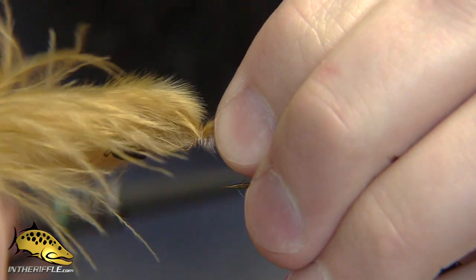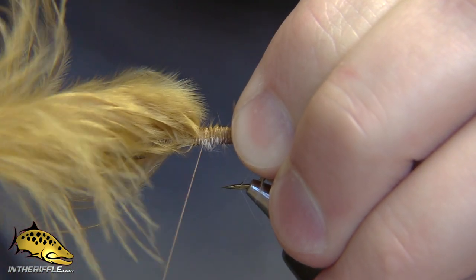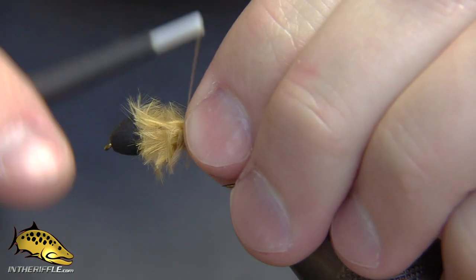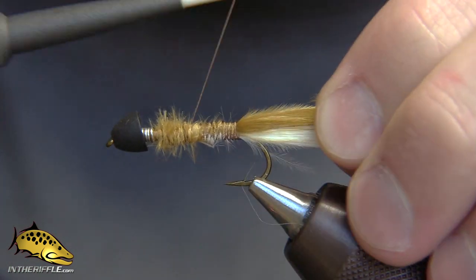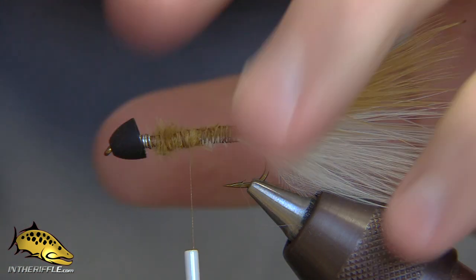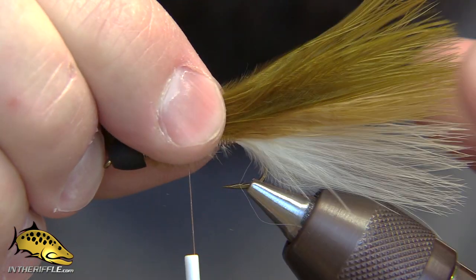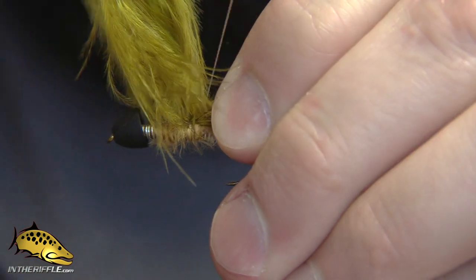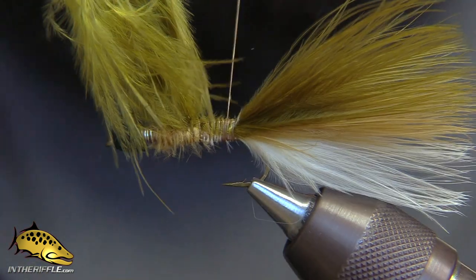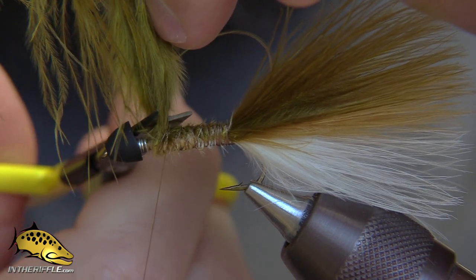Make sure the tips are the same length as the white marabou, then tie that in right on top — this is where you want it to be perfectly stacked. I just wrap the marabou forward a little bit with each stack to even out the body. You don't want too much material at the back. The last color is some olive — just a single little blood quill marabou piece for each. You don't want to use too much; it's easy to get carried away. Less is more. Trim out the olive.